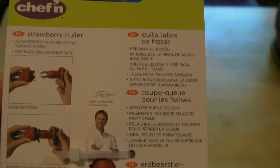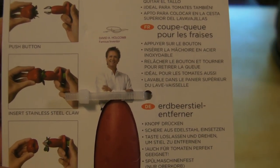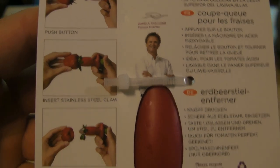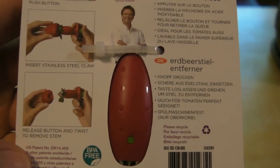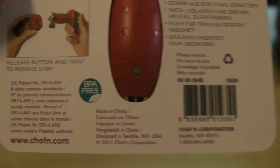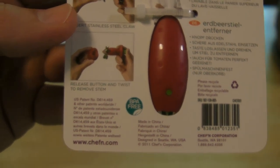Top rack dishwasher safe. Just push button, insert stainless steel claw into the strawberry, release button, and twist to remove stem. Made in China. Alright, so let's take it out of the package and see if it works.